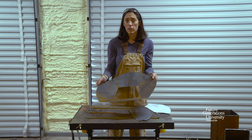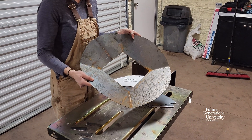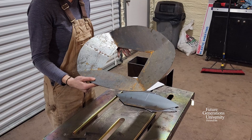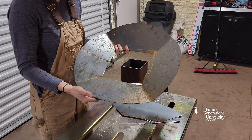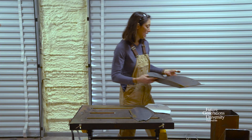Probably one of the trickiest parts of what we're going to be doing today is putting together the flame spreader. This is one that's complete — it was made out of sheet steel and bent, so it only has a single joint. But we're going to make ours piecemeal.